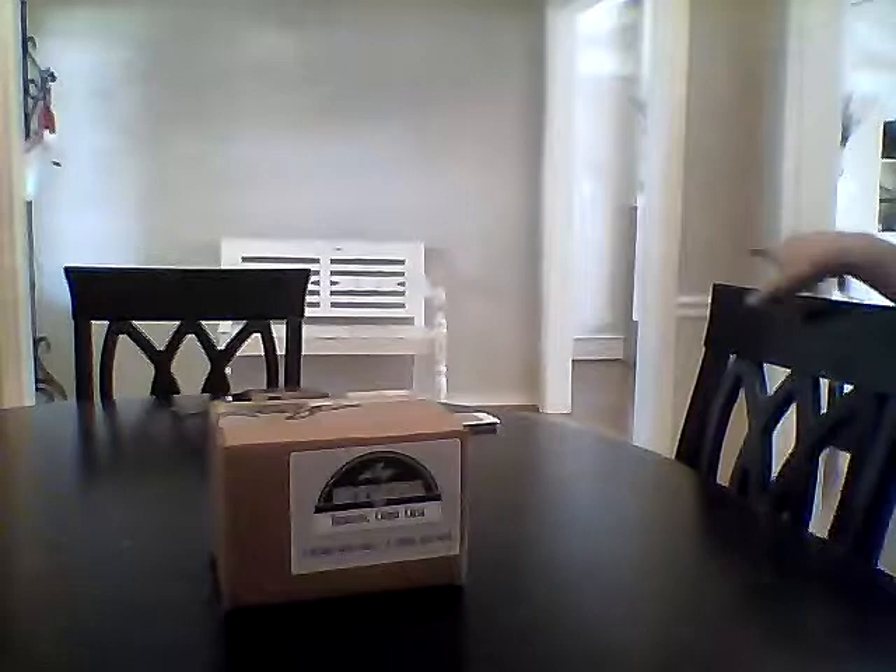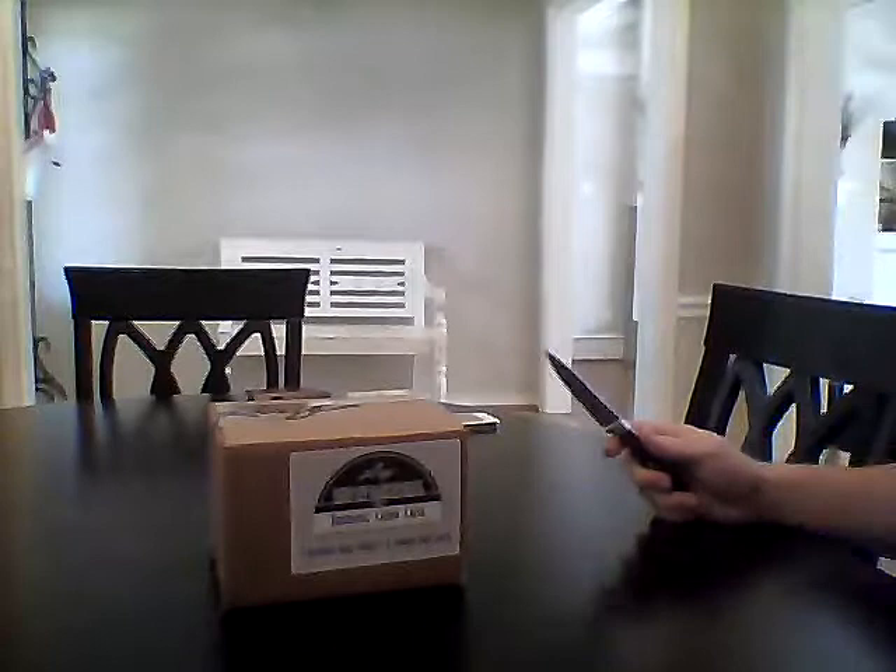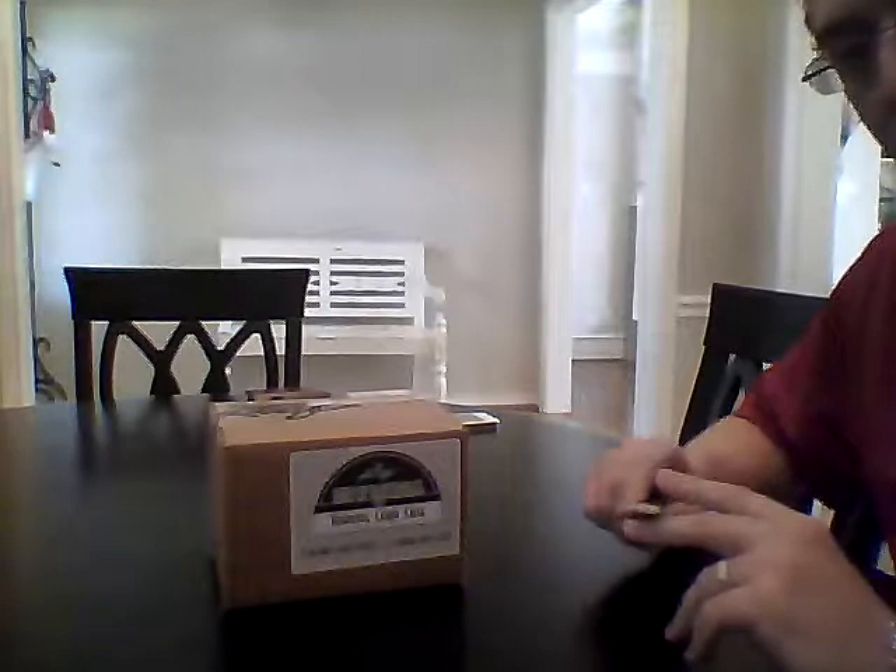Hey guys, I'm going to do a video real quick. I've got a case of Leaf Best of Basketball. This is my first time trying to do a video with my laptop, so if there's any technical difficulties, I apologize. We're going to bust a three-box case of Leaf Best of Basketball. I'm a little bit concerned with this product based on what I've seen from other videos, but I already bought the case. I won $1,000 with the NCAA bracket, so we'll see how it goes.